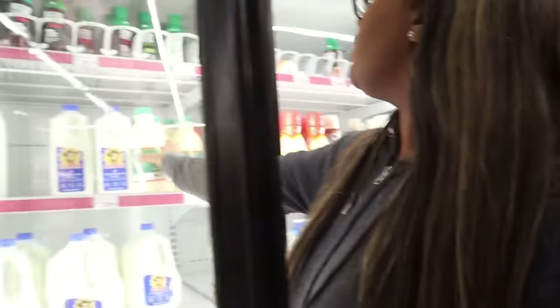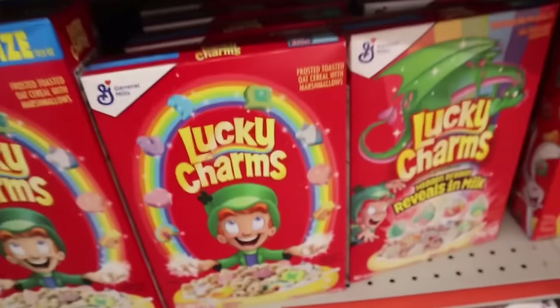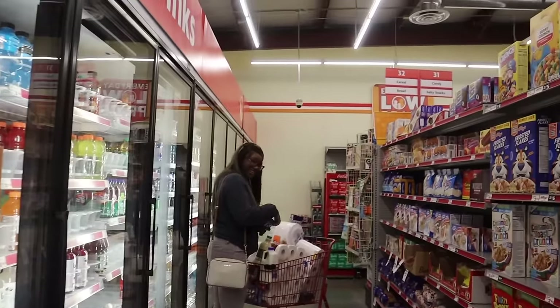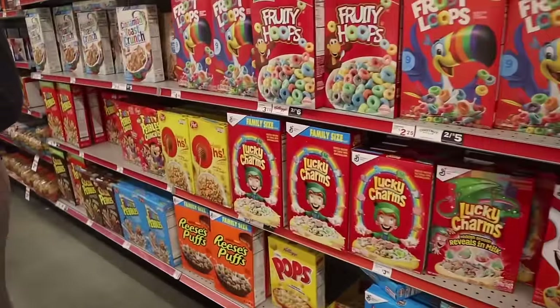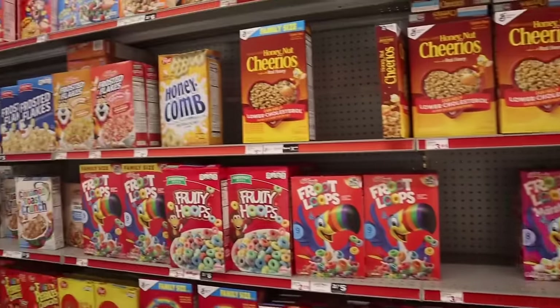Oh girl, they got the eggnog. I don't like eggnog. Does you drink eggnog? Then put it back. I just don't like eggnog, y'all — I don't even want to try. I kind of want to pick a cereal but then I don't even know which one I want.